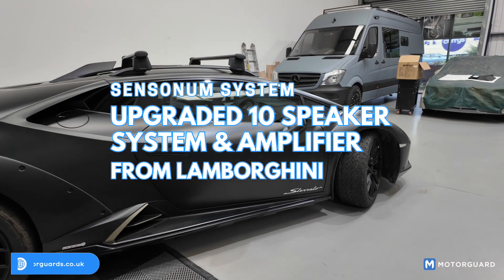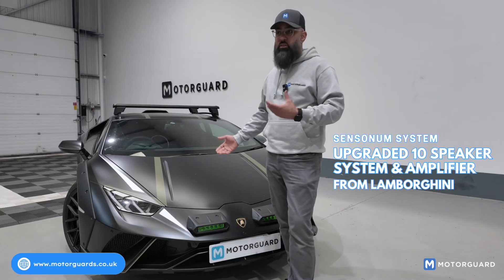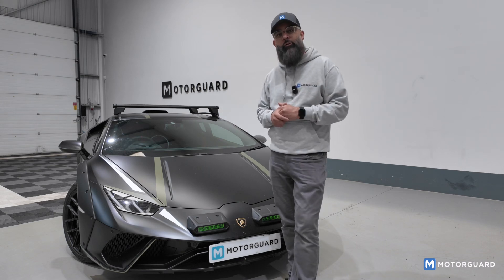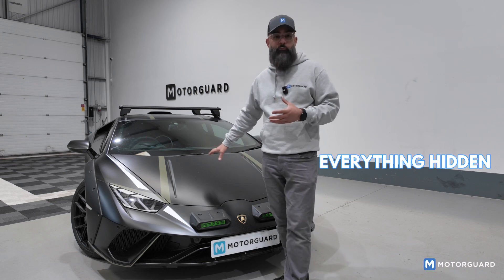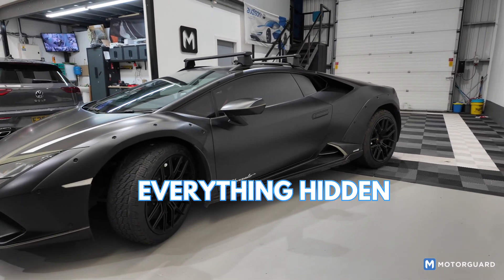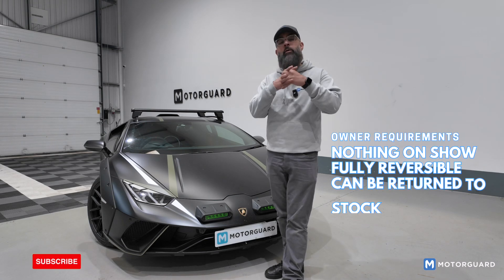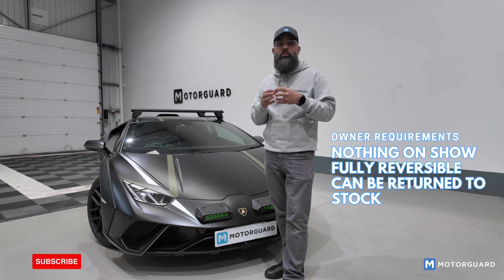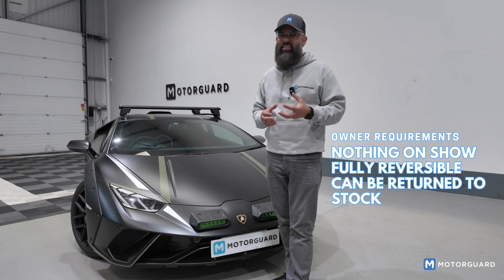It's got the upgraded 10-speaker system with an amplifier from Lamborghini. In comparison to non-amplified systems, it's okay — I wouldn't say it's amazing, but some people would probably think it was fine. What we've done in this vehicle is the owner wanted everything hidden. Ideally I would have loved to put amplifiers under the bonnet for a bit more power, but we had to compromise. His only requirement was no amplifiers on show, and everything had to be fully reversible — so if he wanted, he could take it all out, no wires cut, and return it to stock.